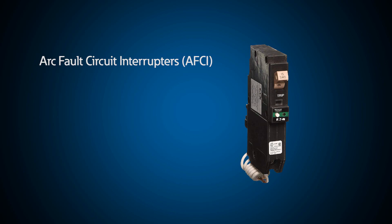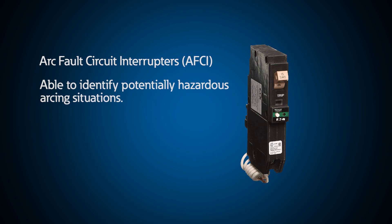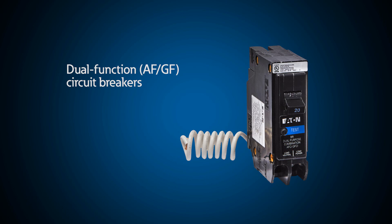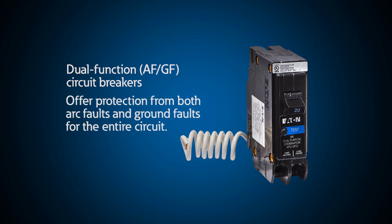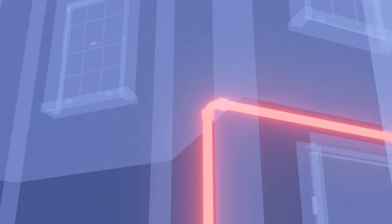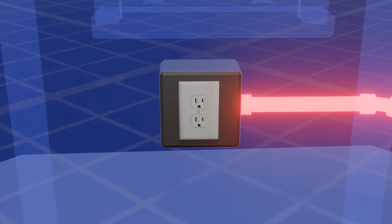The arc fault circuit interrupter, or AFCI, can identify potentially hazardous arcing situations and trip the breaker before an arc can start a fire. Dual-function ground fault arc fault breakers, often referred to as AFGF breakers, are the cream of the crop. They offer protection from arc and ground faults for the entire circuit, including home runs from the breaker in your electric panel to a light switch or receptacle.